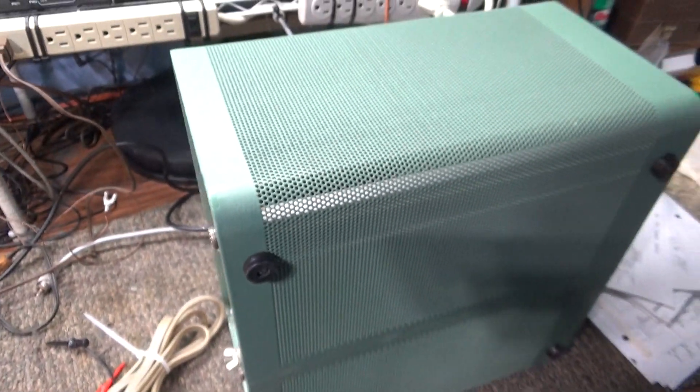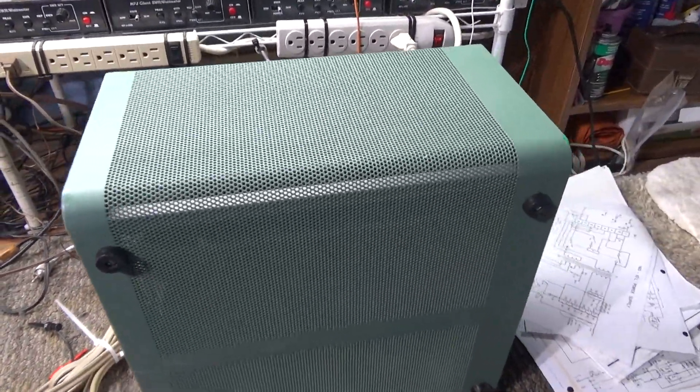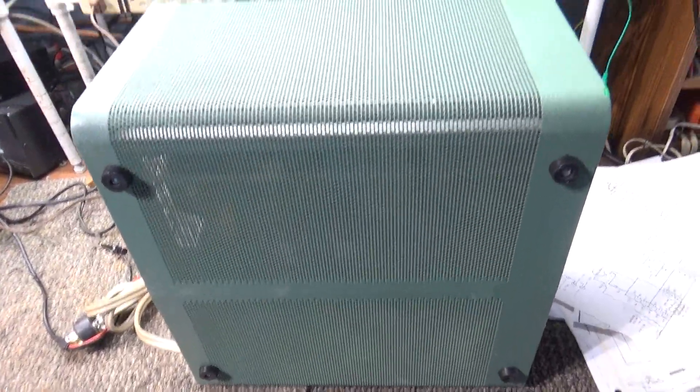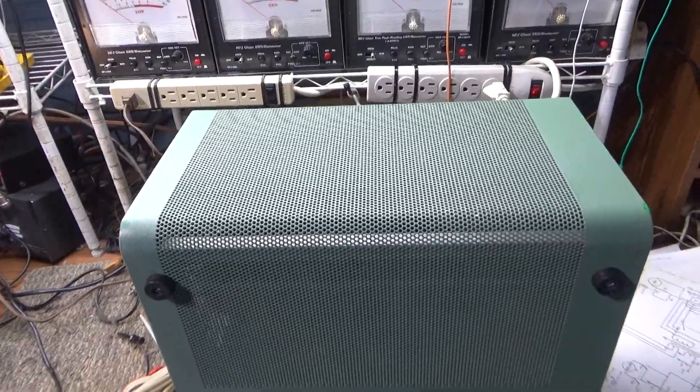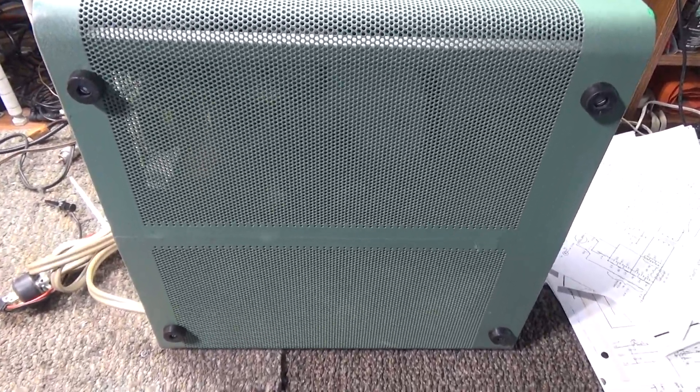Just wanted to show that this isn't junk — it's a very clean Heathkit. We had it online and it was doing what it's supposed to do: no glitches, no fuss, no muss on this one. All right, that's it for this one.